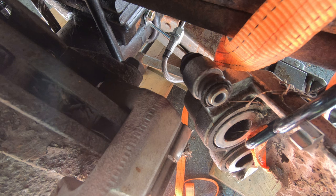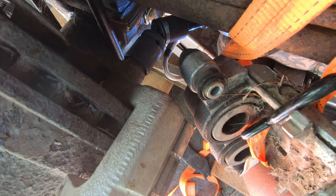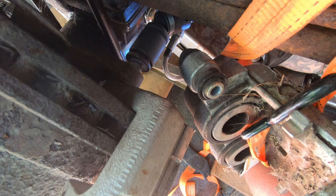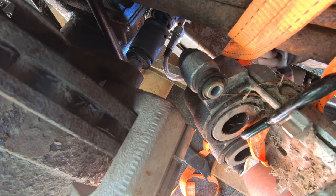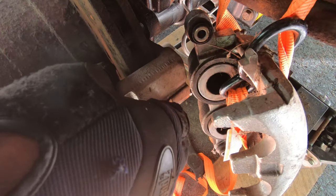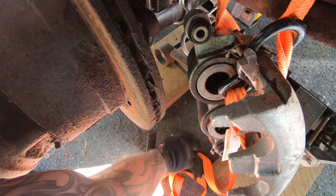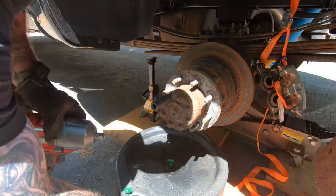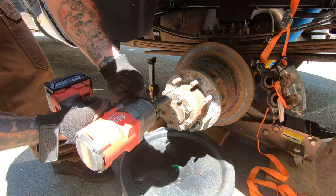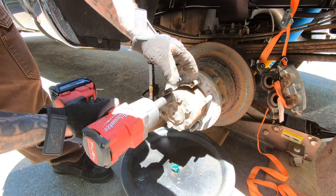We're going to pull the axle. These are 9/16ths bolts — I'm going to pull those off and pull the axle out.